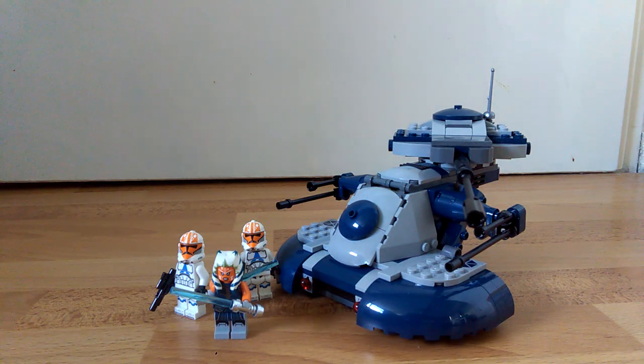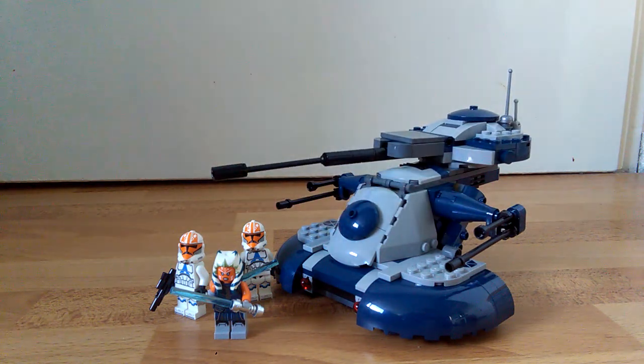Anyway, hope you enjoyed this quick and easy modification for the AAT set. I'll see you in the next video. Bye!